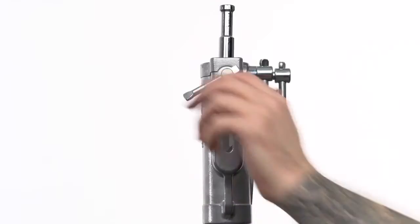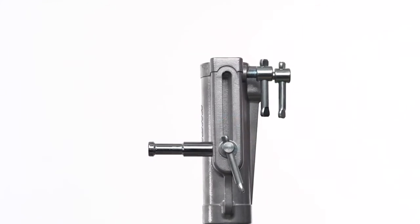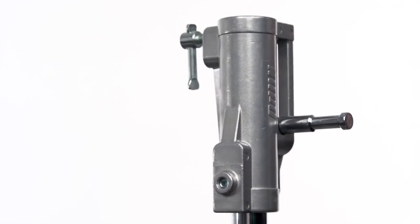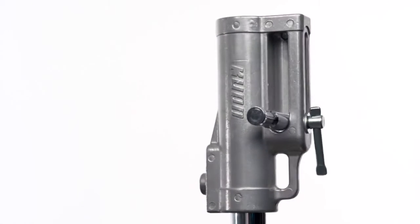The same pin can alternatively be used in a horizontal position to aid in mounting light fixtures pointed straight down without any other rigging required. Now we'll mount the same 1K pointing towards the ground. With the baby pin extended horizontally, you now have a baby receiver to accept any baby pin.